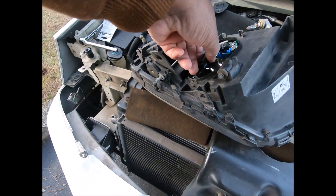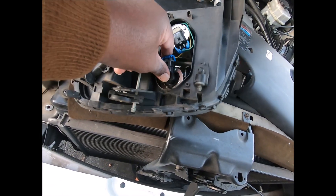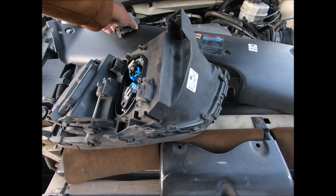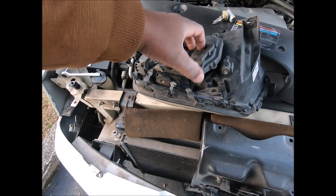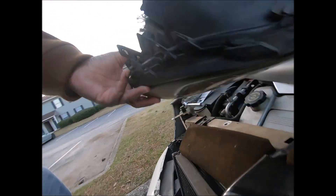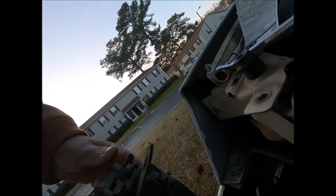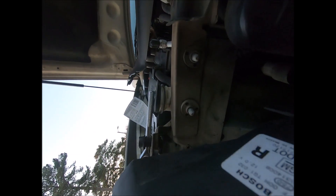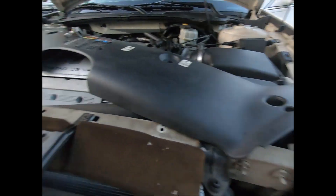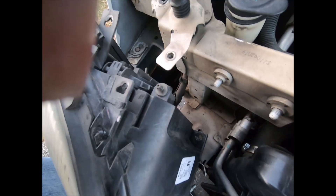It bolts in. Stick it back in. I think I turned it counterclockwise to get it out, so I'm turning it clockwise to get it back in. Now plug the light back in — but first put this cover back on. Like I said, you just squeeze that right there to unlock it. Plug this back in.